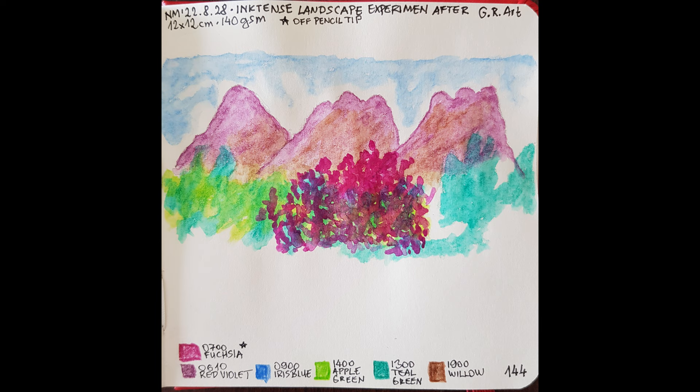Thereafter, I applied willow brown the regular way and then fuchsia by taking the ink directly off the tip of the pencil. This is terribly easy with a water brush. I wanted the color as vibrant as possible. Inktense colors are transparent, and when layered on top of other colors, the resulting color is in most cases as if the paints have been mixed wet. The bottom layer wasn't reactivated — there was no smearing.